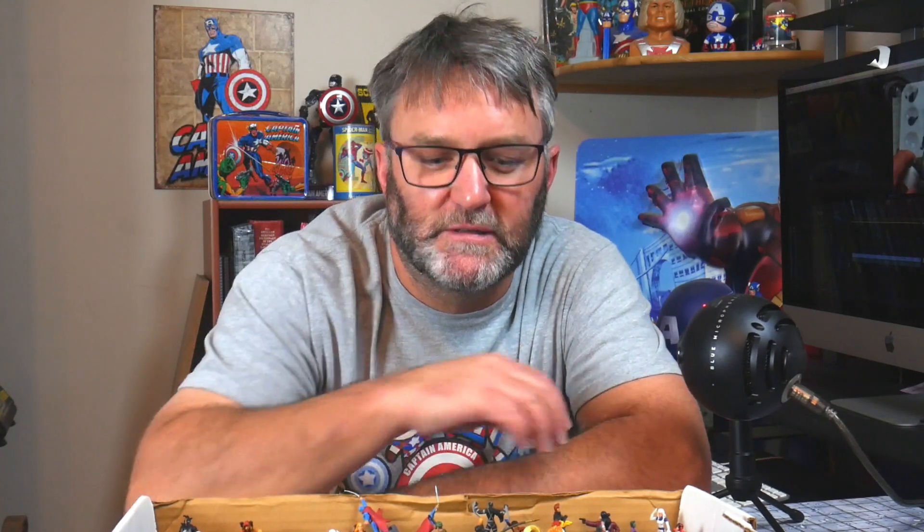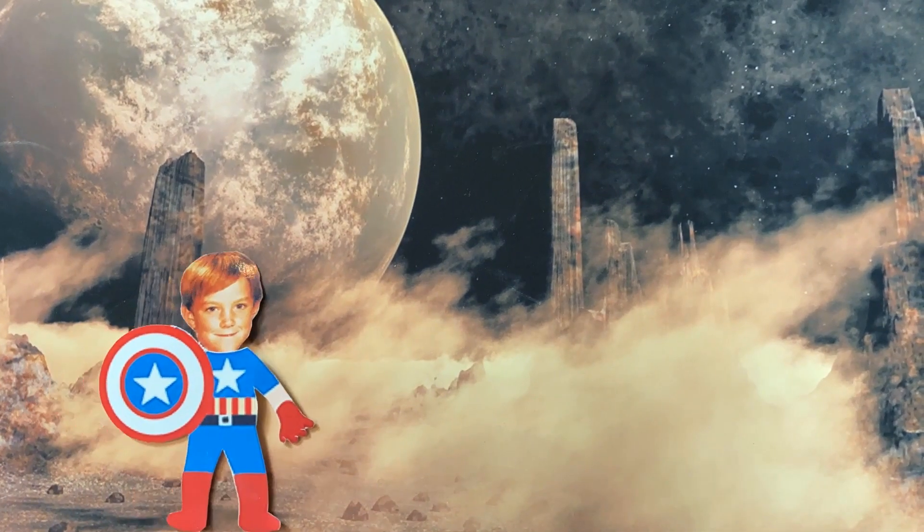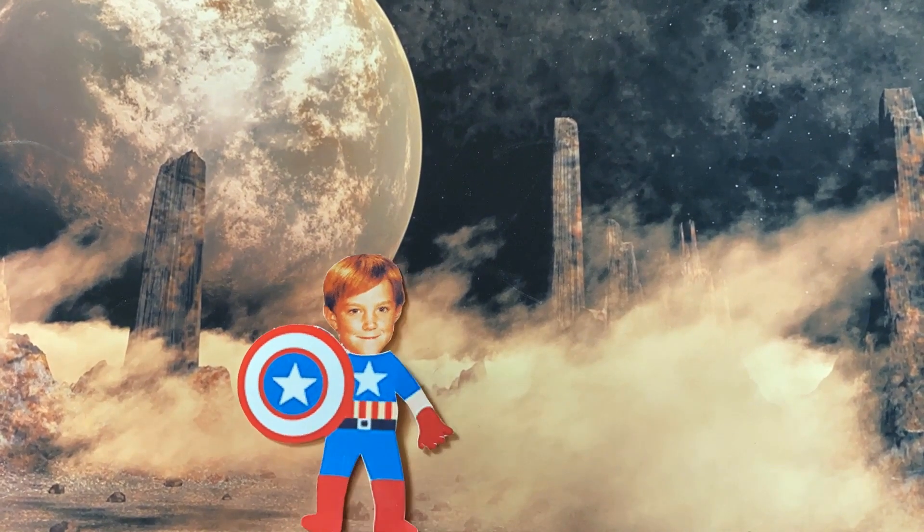Today we're talking about cheap miniatures — Heroclix. Hey everybody, welcome back to the Crafting Brothers, thanks for joining us. I have some cool stuff here today. I have this whole box of Heroclix.